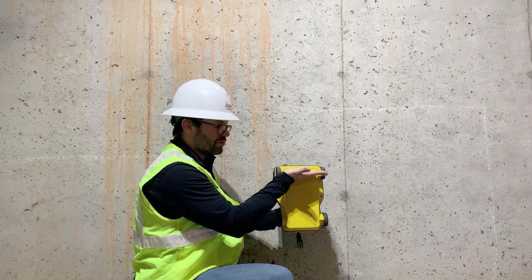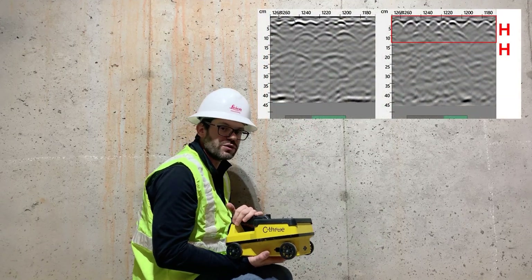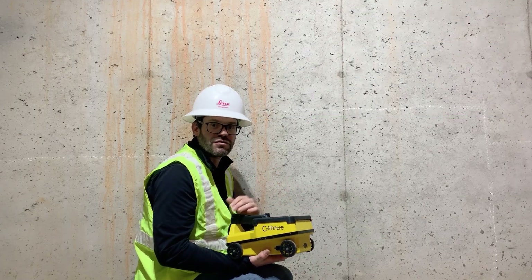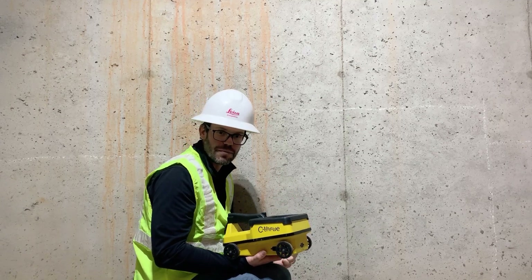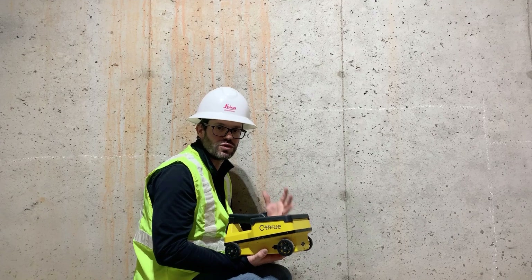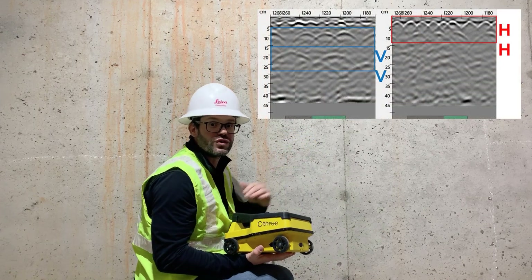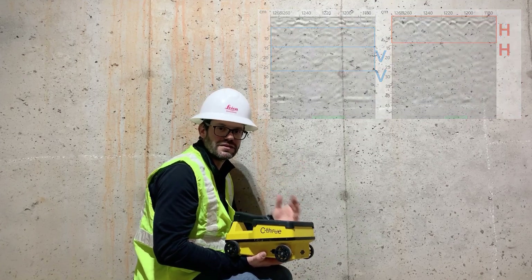We have an antenna at the front, mounted horizontally — I've called this HH in the graphic shown on screen. As you can see, we can see that first level of rebar very well. In addition, we want to be able to see deeper in a slab: the post tension, the conduits, the power lines — that extra depth. So at the back of the system is a vertically mounted antenna, called out as VV. As you can see, we get a clear picture of everything within that slab.